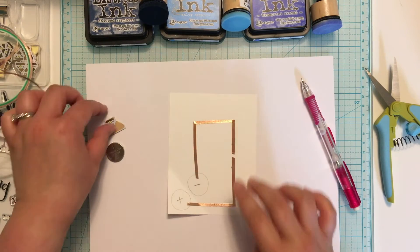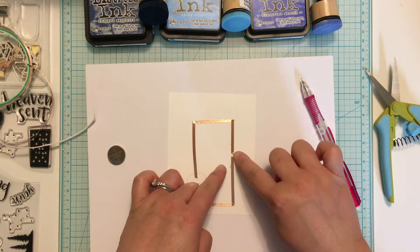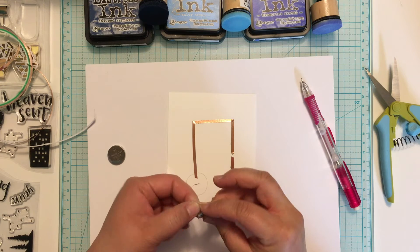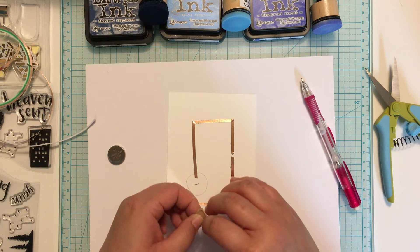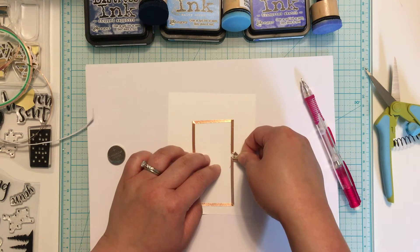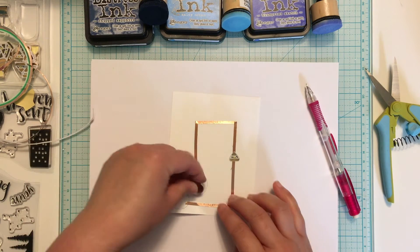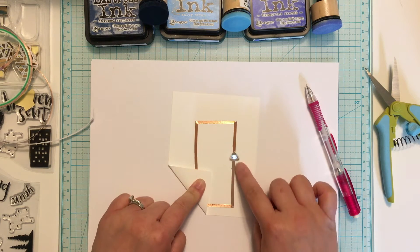My tape is adhered. The next step is to add my light. The LED lights have two sides — the top of the triangle has a negative sign and the bottom of the triangle has a positive sign. You want to make sure that you line those up with the correct side of the battery. And now it's time to see if the circuit works. Place the battery on the correct side and fold over your paper, and if the connection is good your light will light up.